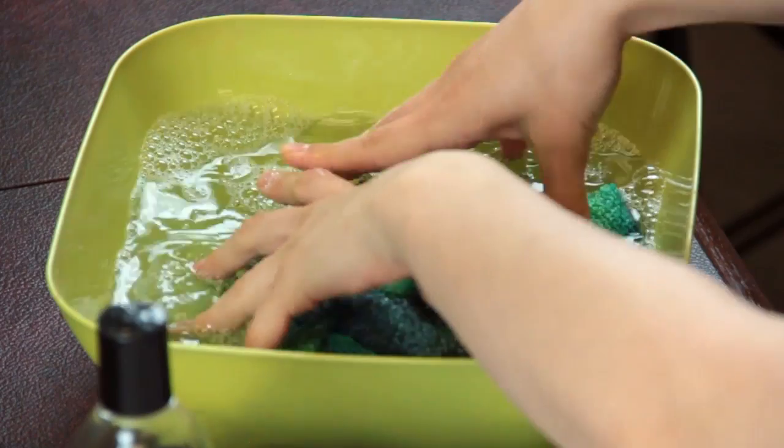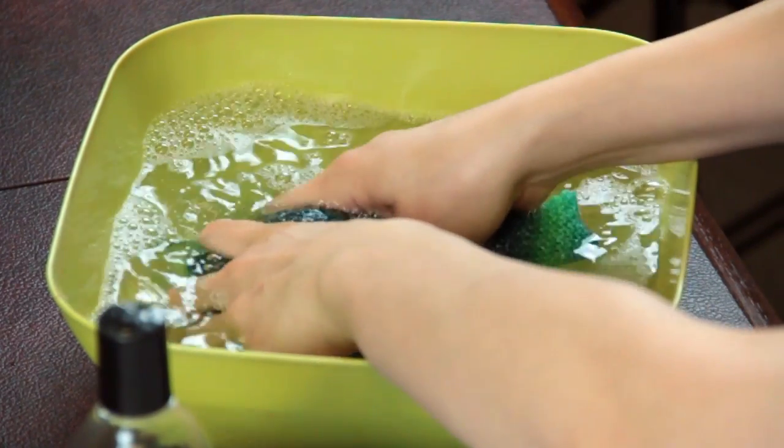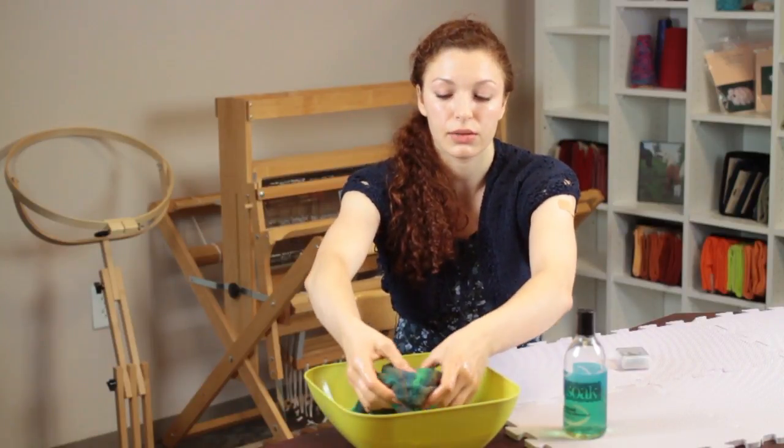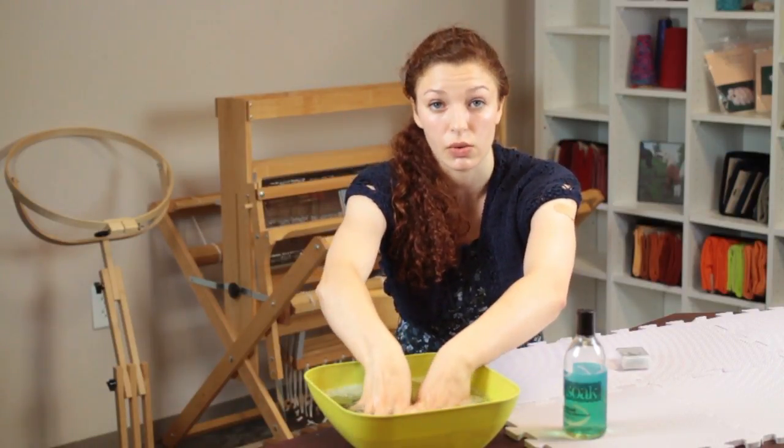You don't want to rub the fabric together or wring it out in any way because this can distort the fibers and ruin the pattern that you worked so hard to knit.